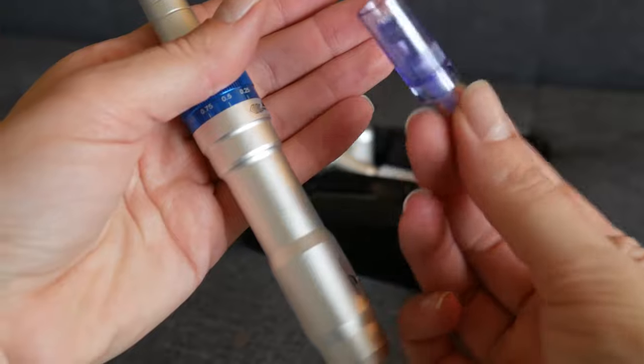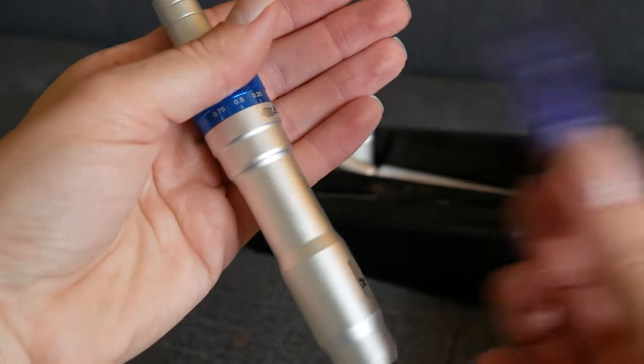Make sure that when you are done with the cartridge that you discard it. Make sure nobody's going to get their hands on this.